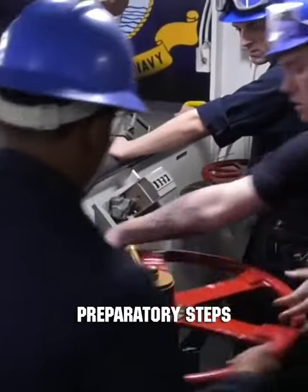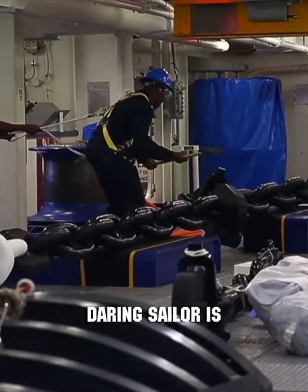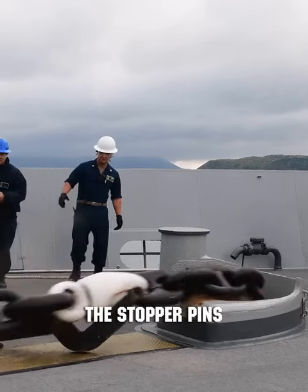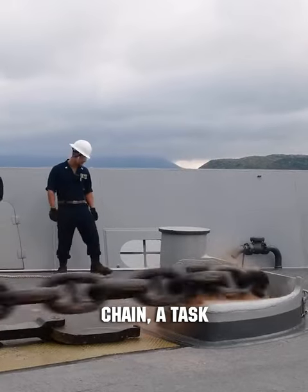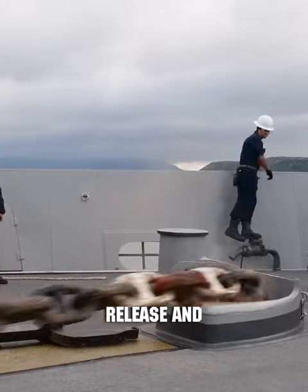As the crew completes preparatory steps and stands ready to drop the anchor, the most daring sailor is tasked with a crucial role. Using a sledgehammer, this sailor knocks out the stopper pins securing the chain, a task done with utmost caution to prevent accidental chain release and crew risk.